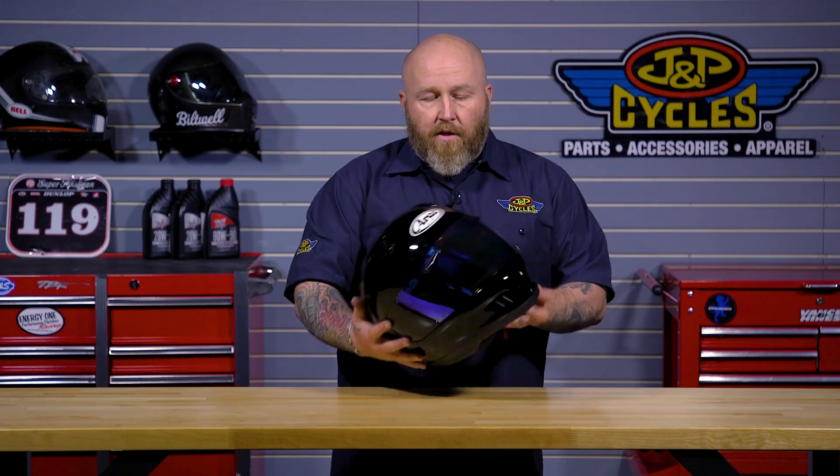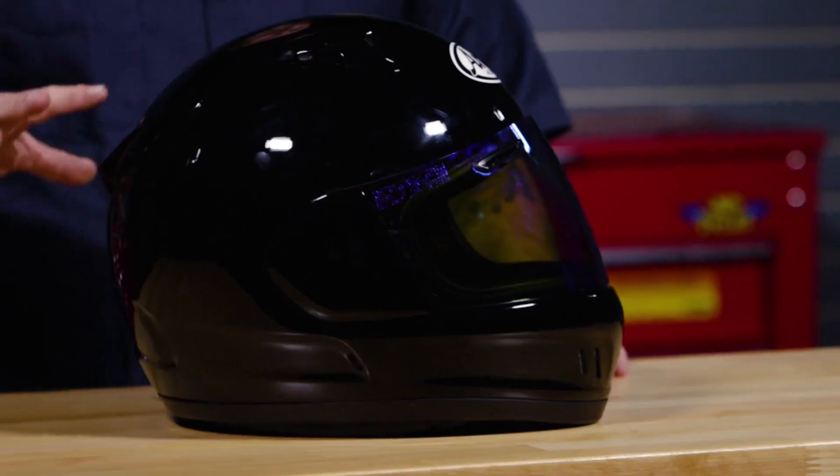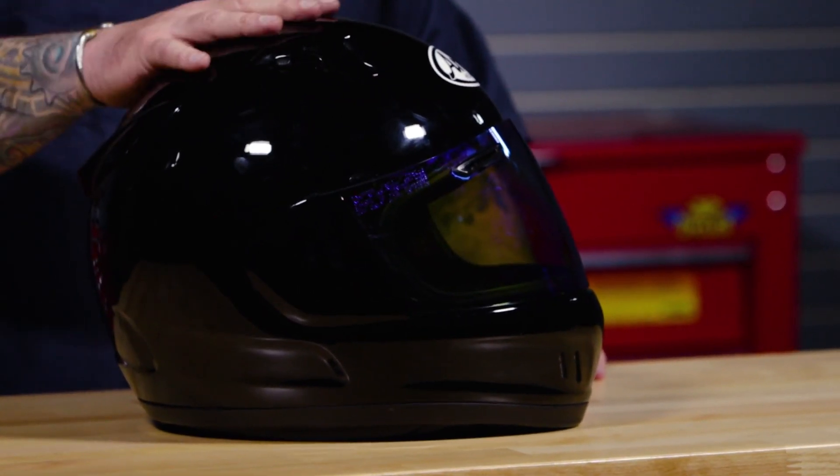Overall, I have about 500 miles on this helmet and I plan on putting a lot more miles on it. I'm a big fan. At $600, you get a lot of helmet.